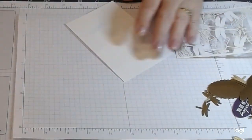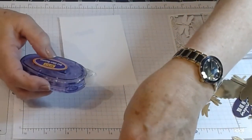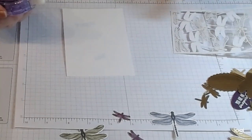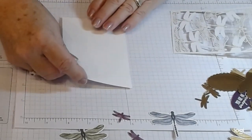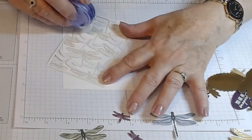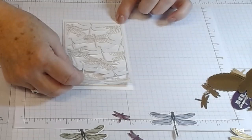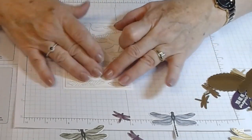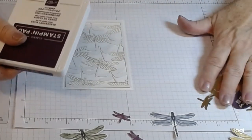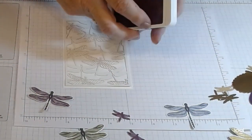I put a little glue dot runner on it — it has dots so it's not a full adhesive — just so that it doesn't move. I did the same thing on my dragonflies. The paper underneath is going to be the paper we put on the inside of the card. We're going to do this on Blackberry Bliss — one of my favorite colors, I just love this color. And our blending brushes — just tap off a little bit on scrap paper so you don't get a big blob.